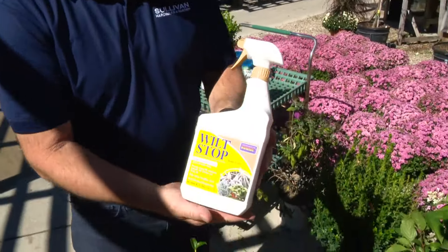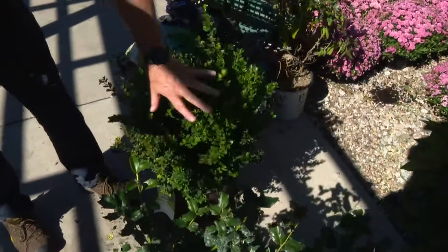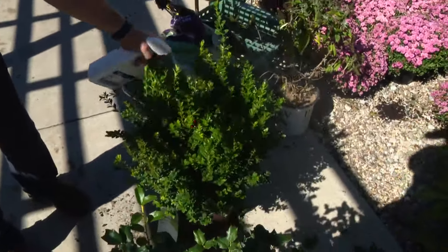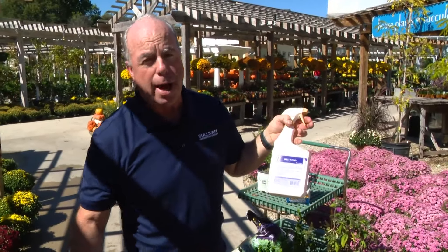This is called wilt-proof. For certain types of plants that really struggle, like boxwoods and hollies, around November you would spray those, and what that does is help hold the moisture in. At the same time, you can spray your Christmas greens — how about that?